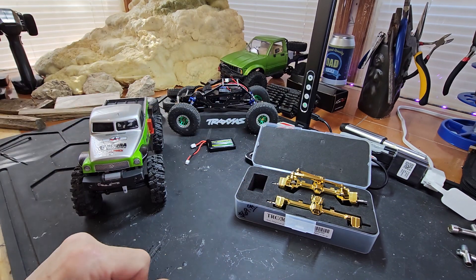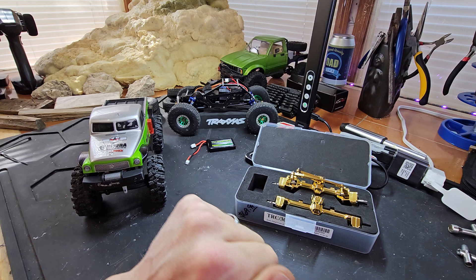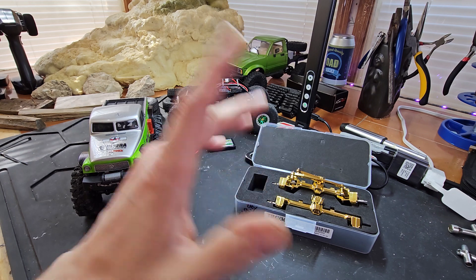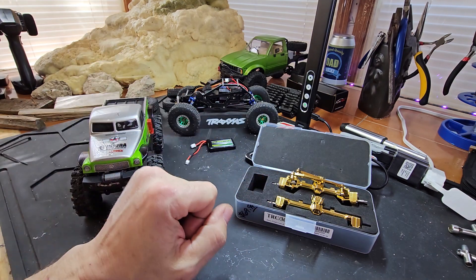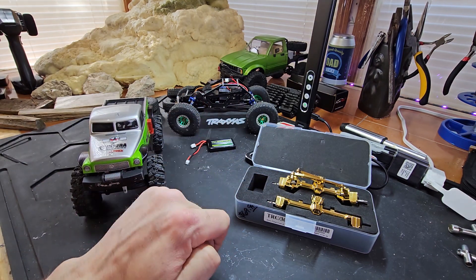Stupendous, my god, you guys. So I went down to Crawler Space RC in Cutlerville, Michigan — Grand Rapids area — 68th Street. 68th and Division, so that's the nearest crossroads. You come down off 68th, it's on South Division. Tell them Scabby Scab Sliding Sideways RC sent you and you'll get a smile and maybe a giggle.